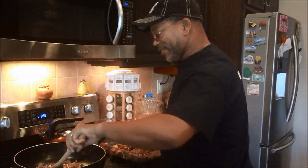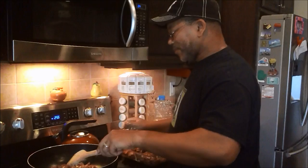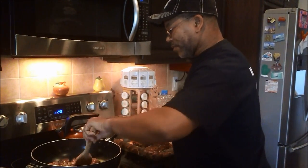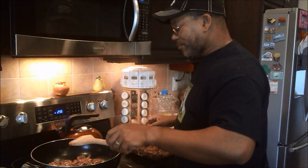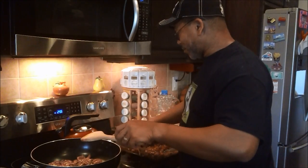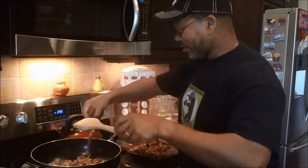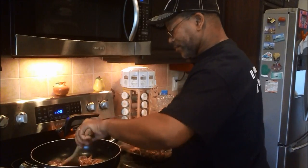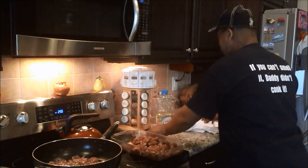Do y'all smell that? I have the temperature of my oil drop because the meat's cold. Let my heat return and I'm going to continue cooking and brown it off.